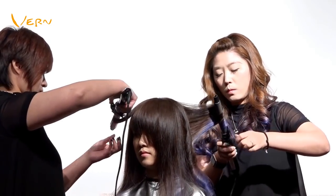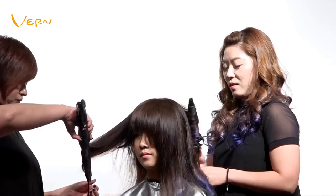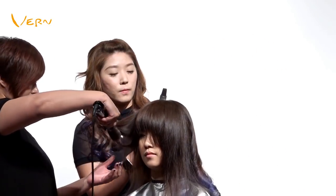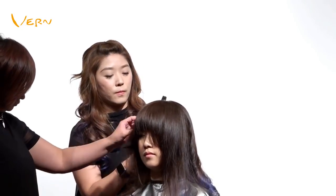This curling iron is quick heating and has automatic bi-directional rotation. Effortless and easy — quickly complete this curling hairstyle.